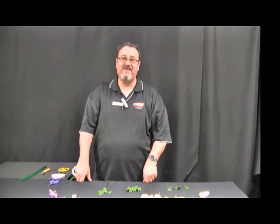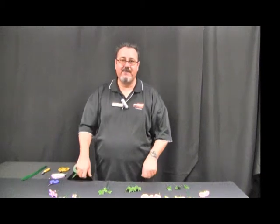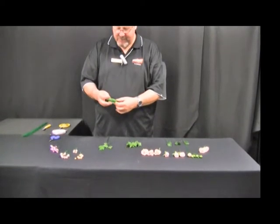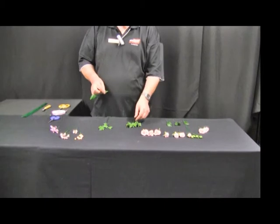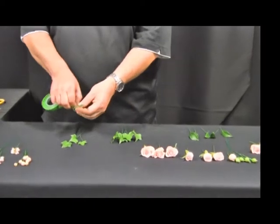Welcome to TAFE Swizzy Floristry. My name is David Berger. Today we're going to do a wired corsage technique. I've started by wiring some of my materials, which you can see explanations of in the technique videos.